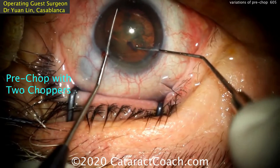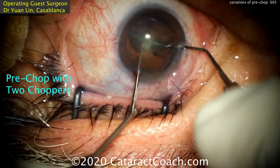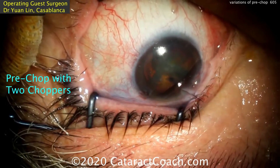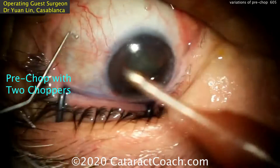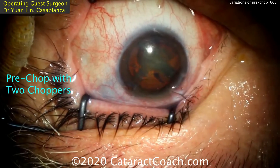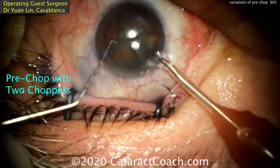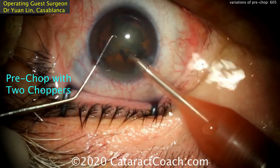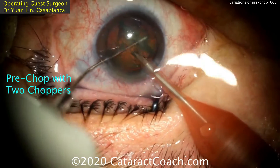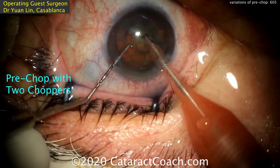Now here's pre-chop with just two choppers. Dr. Lin is placing two choppers inside the eye, digging into the nucleus and pulling apart, creating two halves — no additional instrumentation required. The phacoprobe is now being placed inside the eye. You also notice a different draping technique here, with plenty of betadine on the lid margin, though our preference is to isolate the eyelid margin and lashes. There are the two nuclear halves.